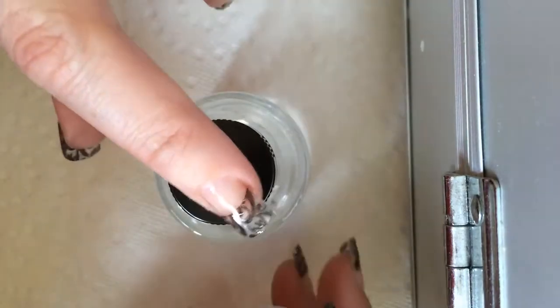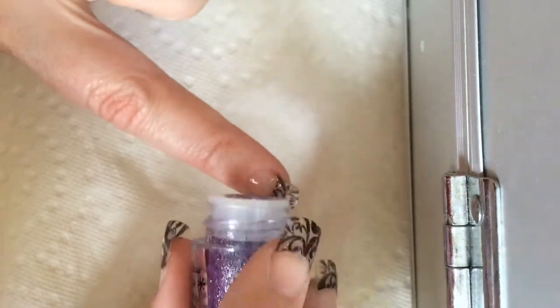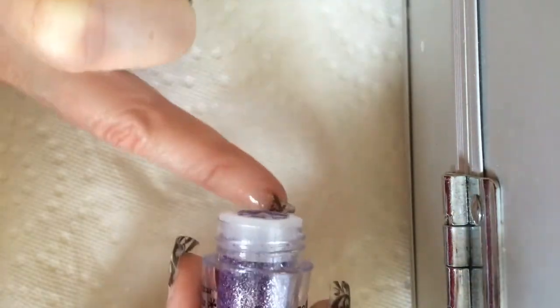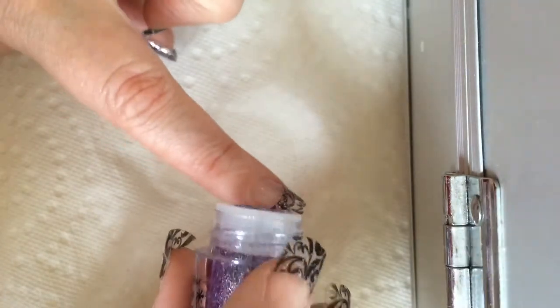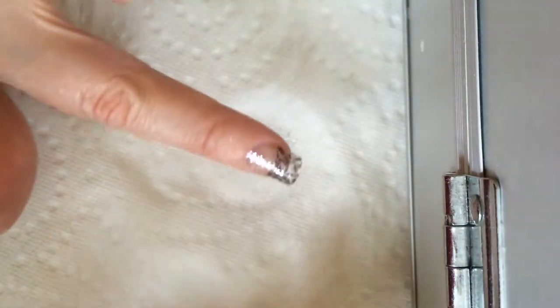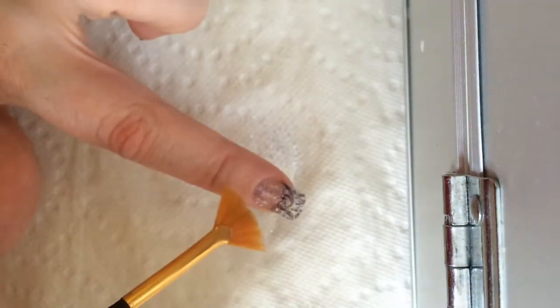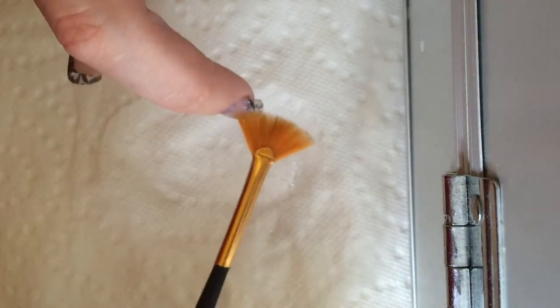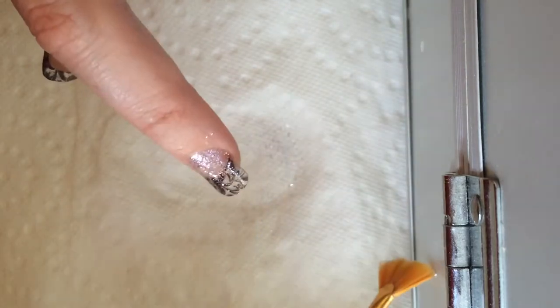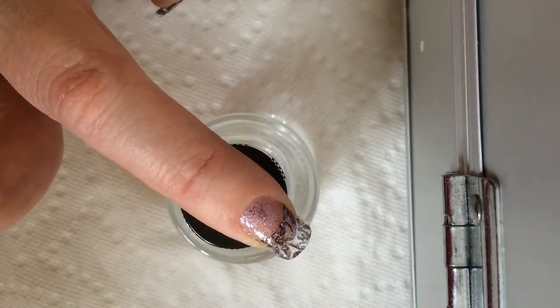So what I'm going to do is just sprinkle sparkles — it's glitter, but I really like saying sprinkle sparkles. I don't want to overdo it, because I really do want to see that black sort of filigree, ivy pattern. So I take this brush, dust off the extra. I've got too many there, so I'll just adjust that.